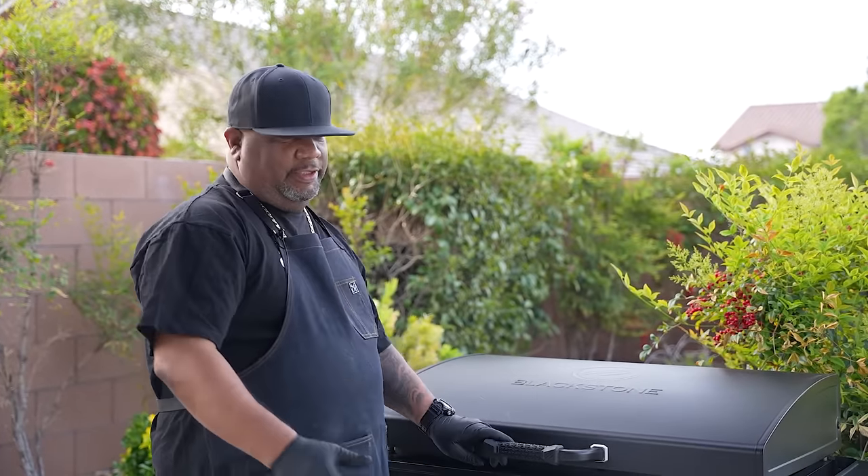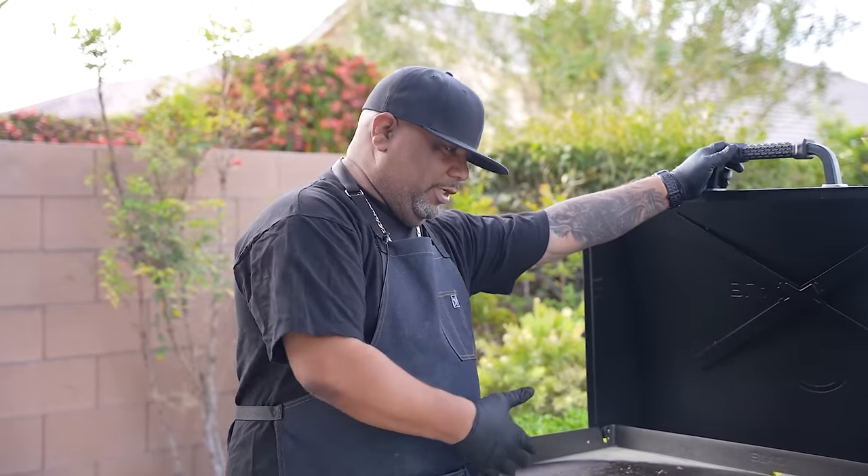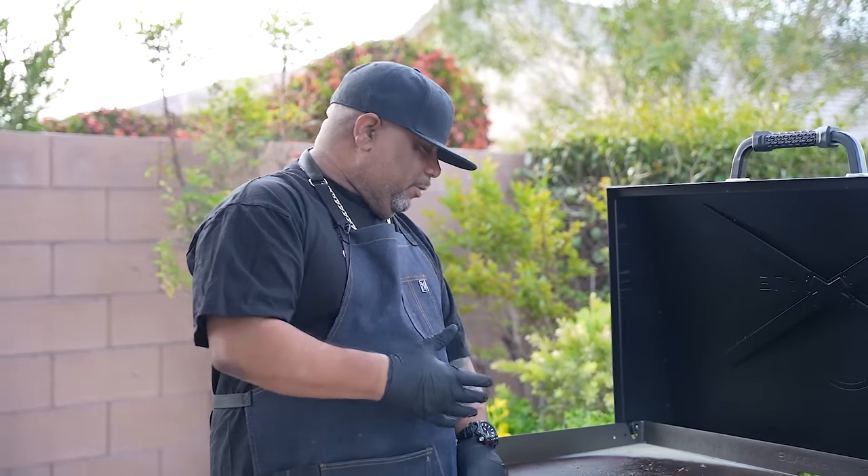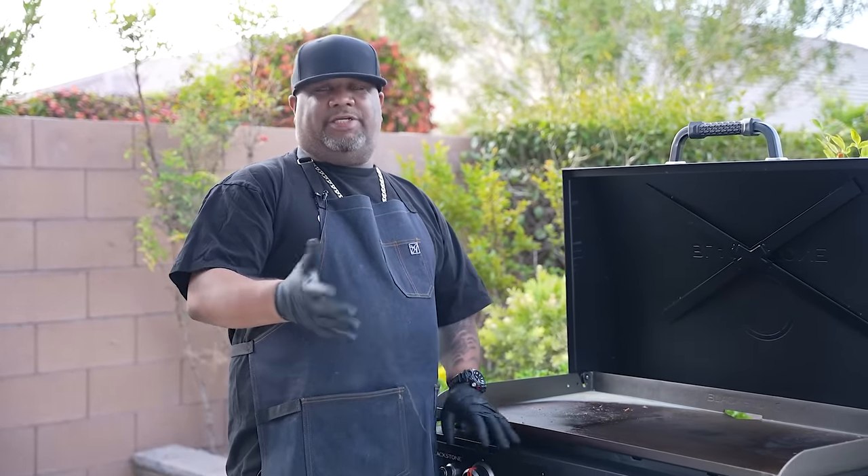Before I heat it up, let's talk about why it is essential to keep your Blackstone Griddle clean. The first thing is you want to keep it clean so that it'll work at its optimal performance. It helps prevent rust, cracks, chips, and peels.